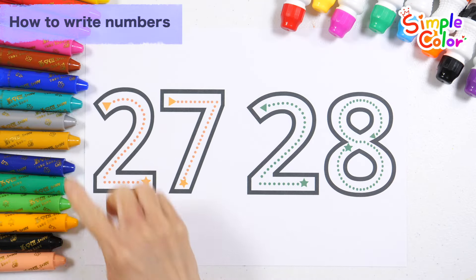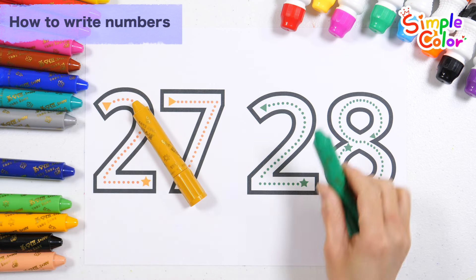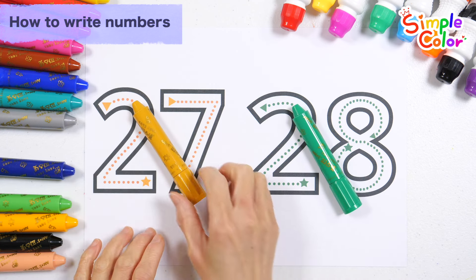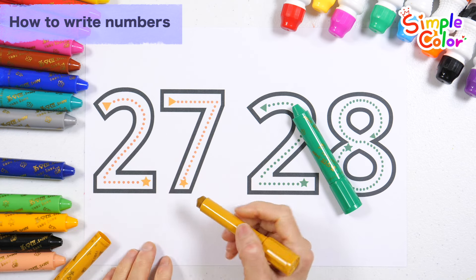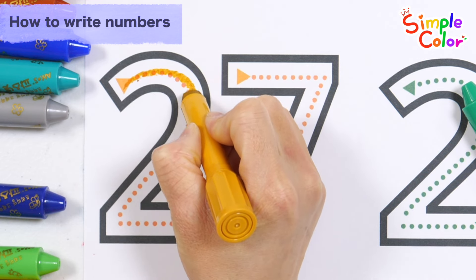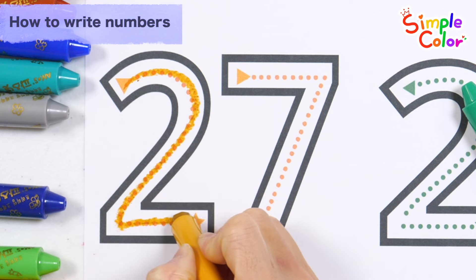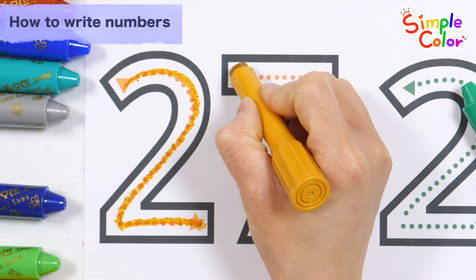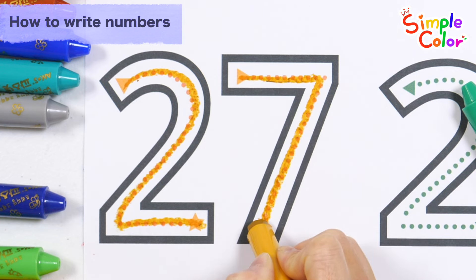Shall we learn how to write numbers by drawing a line from a triangle to a star? Let's learn the number 27 on the left. 27.